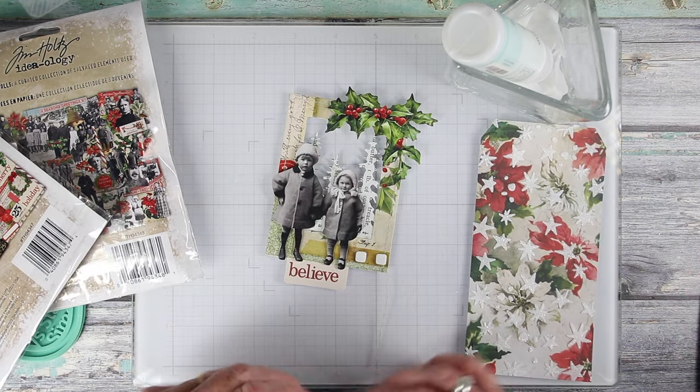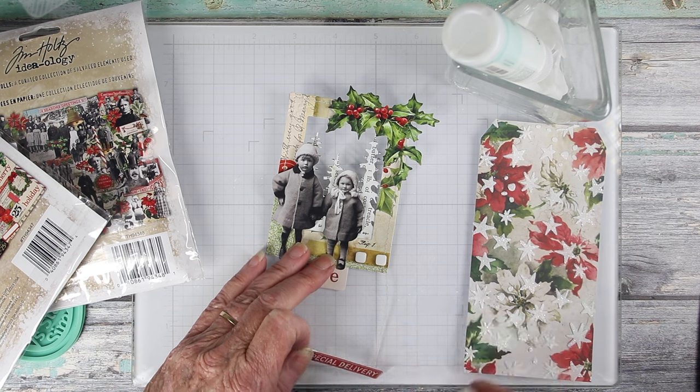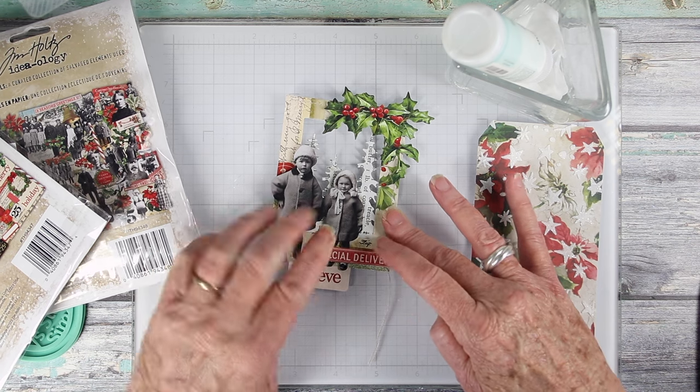I'm adding a special delivery tag to the top of the frame. I have one foam square on my tag and a couple on the frame. I'm just removing the backs of those, and now I can set this on top — it will go over the little girl's feet.